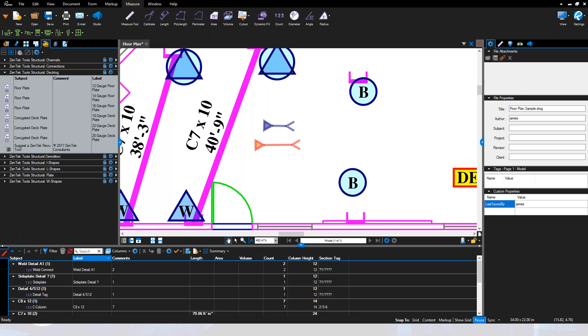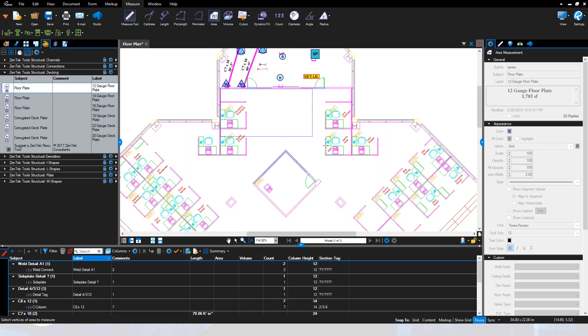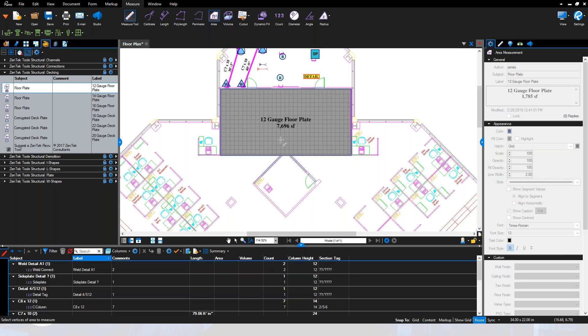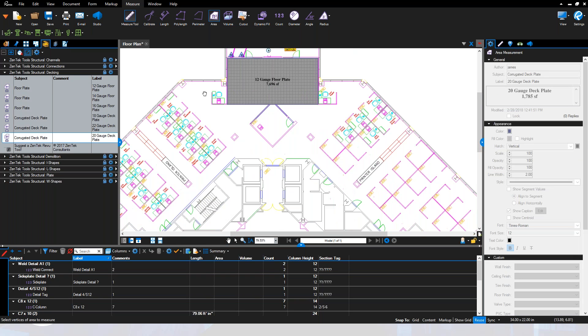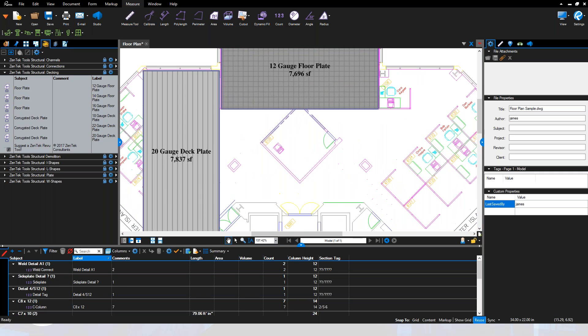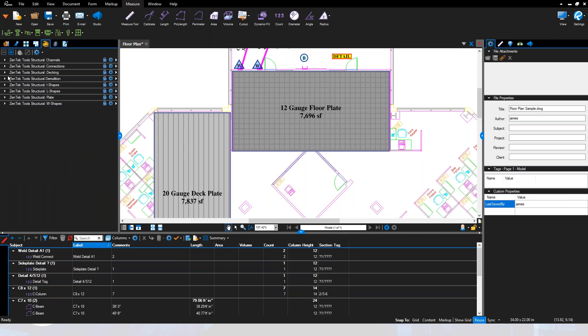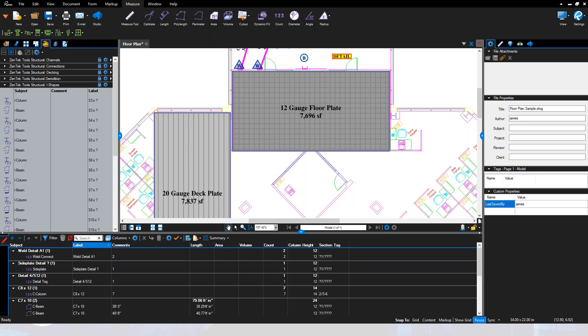We also have tools built in for decking — different types of structural decking you can work with, whether it's 12 or 14 gauge floor deck or deck plate. I'll draw some rectangles here: running floor plate over one area gives a general area reading, and corrugated deck plate in another area works the same way. You get quick, easy area layouts for all your deck plate types and gauges, with summary totals at the bottom.